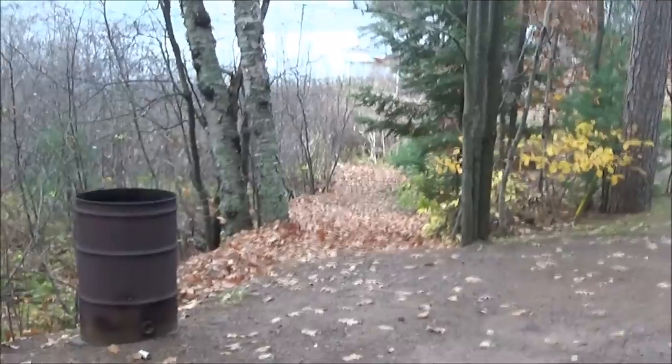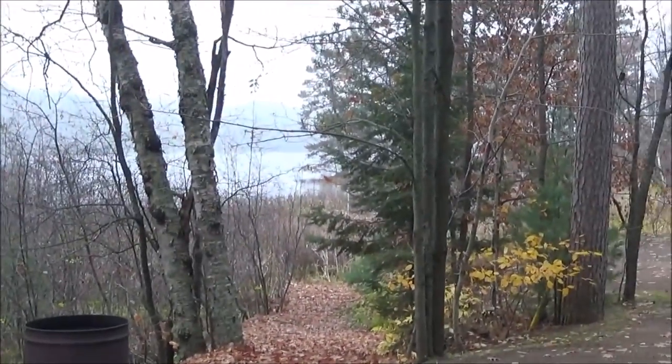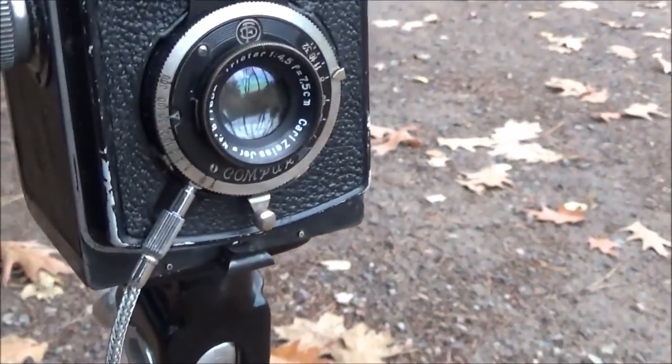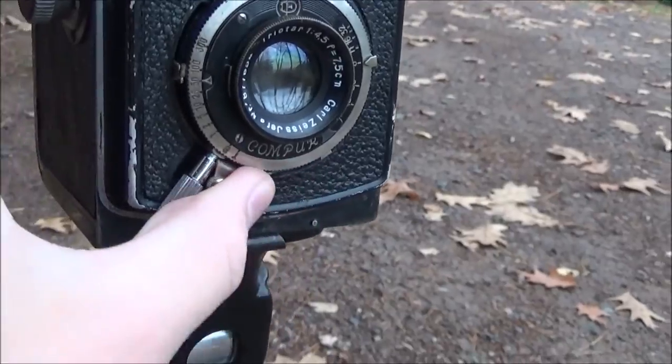So I'm all set up for my next shot. I've kind of got the focus here on the path that goes between these two trees out towards the lake. There's a metal barrel — I don't know if that's going to be all the way in the frame or not, but we're going to try it anyway. I already have my exposure set up at f8 and 1/50th of a second. So we're going to go ahead and take the photo.